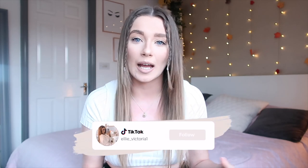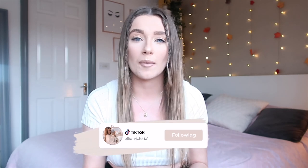So Nudient actually reached out to me and asked if I'd like to collaborate on a video because they really like my content. Of course I said yes — I love iPhone cases, and these ones are so aesthetically pleasing. They're just simple, plain, and the color scheme is really nice. I'll show you which color I picked out in a second.